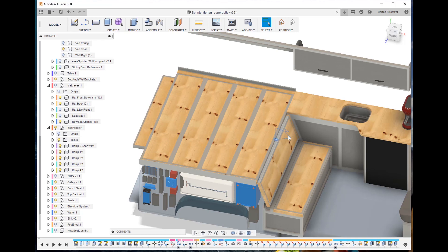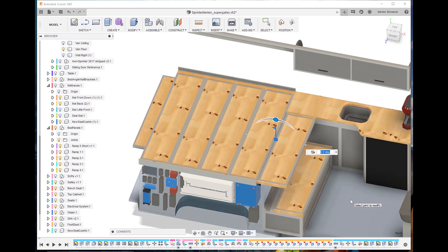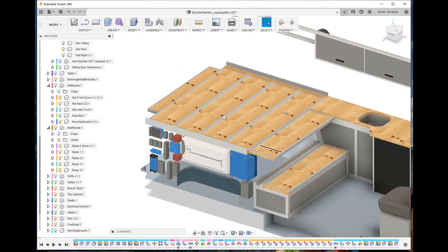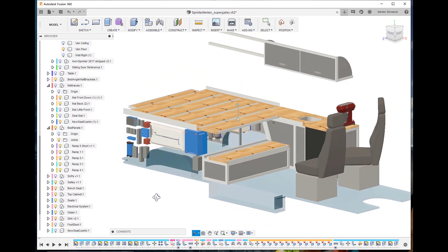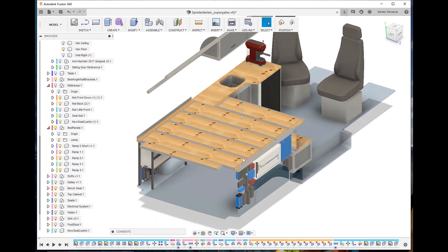Let me show what it looks like when we convert it to sleeping. I can lift this up, click the wood piece in, put the mattresses back on — I've got about an eight-foot bed here, a full king size width, a couple inches less wide than king. I'm using an IKEA mattress — super comfortable.